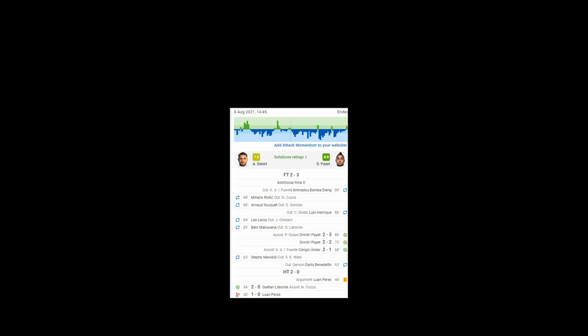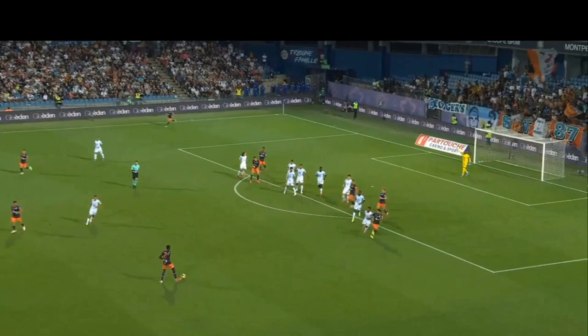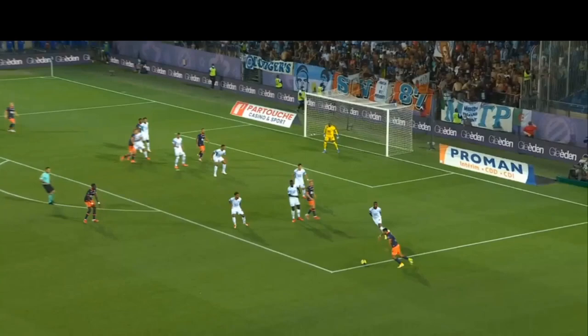Today we'll be looking at Montpellier's second goal in their 3-2 loss against Marseille in the opening Ligue 1 weekend. Let's take a quick look at the goal prior to breaking down the technique. As the ball comes out wide, Laborde is in a very difficult position to be shooting from. He's already made up his mind and decides that he wants to try and curl the ball far post.